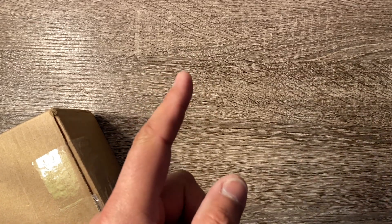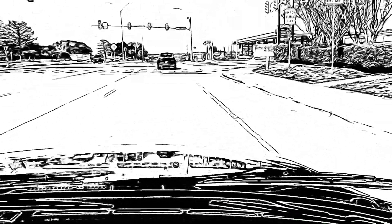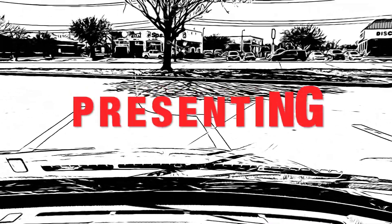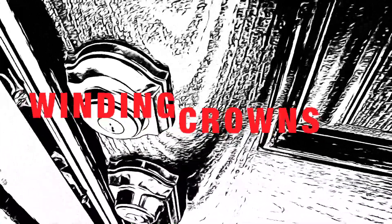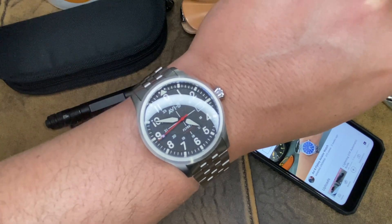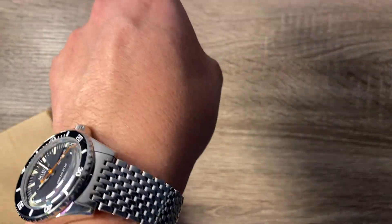Hey watch people, this is Hector with Winding Crowns and today we have a quick unboxing. I can't remember what's in this box, but first roll the intro. Hello watch people, my name is Hector and welcome to Winding Crowns. I am wearing the Mido Ocean Star Tribute — more on this watch to come.